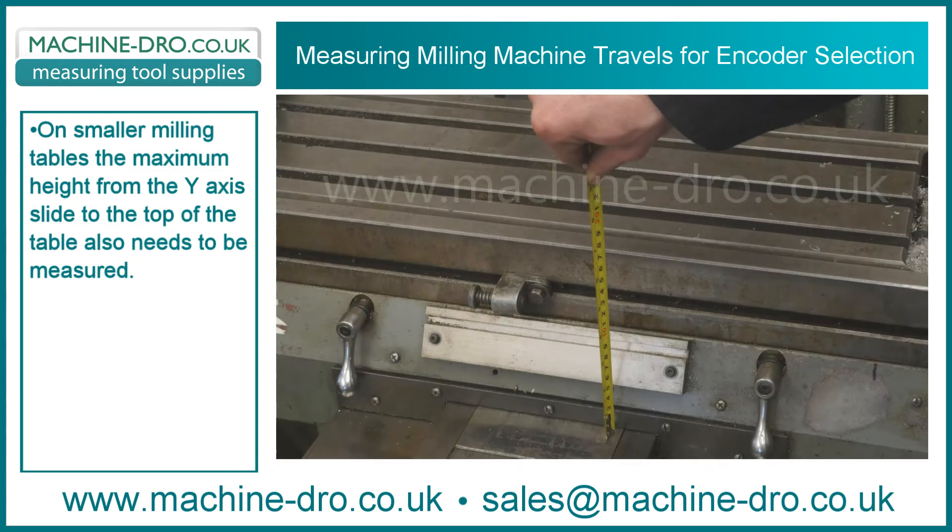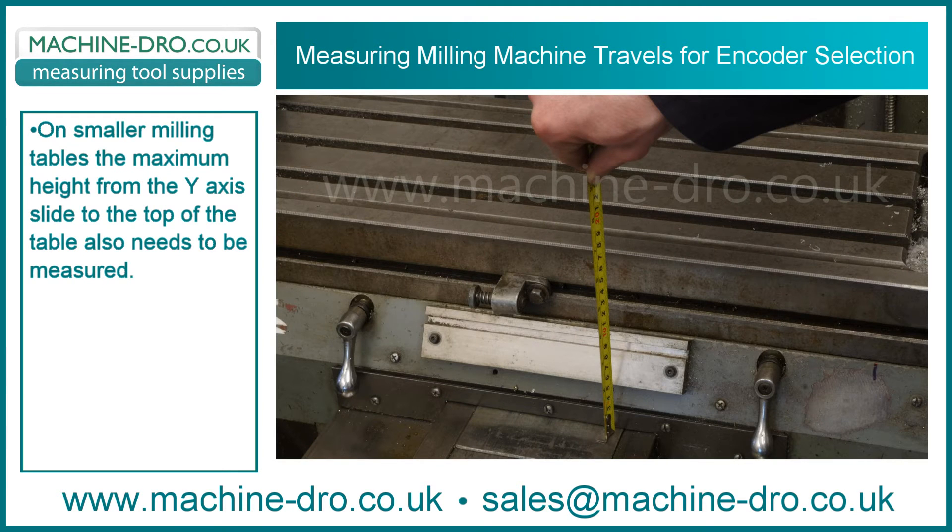On smaller milling tables, the maximum height from the Y-axis slide to the top of the table also needs to be measured.